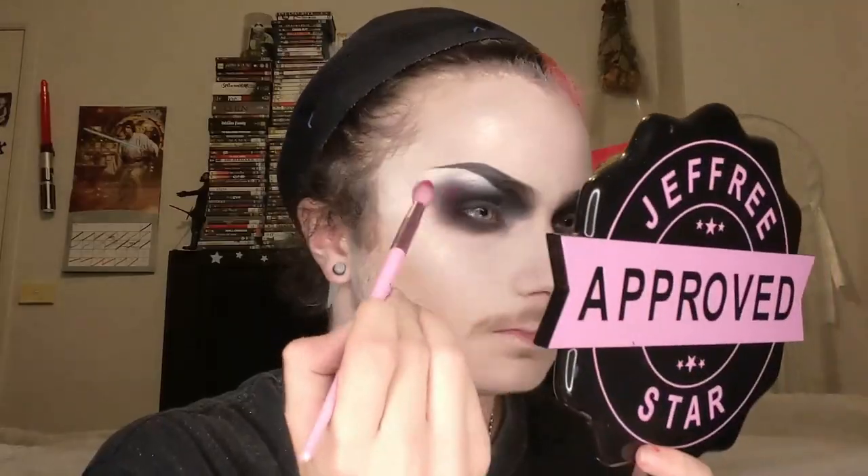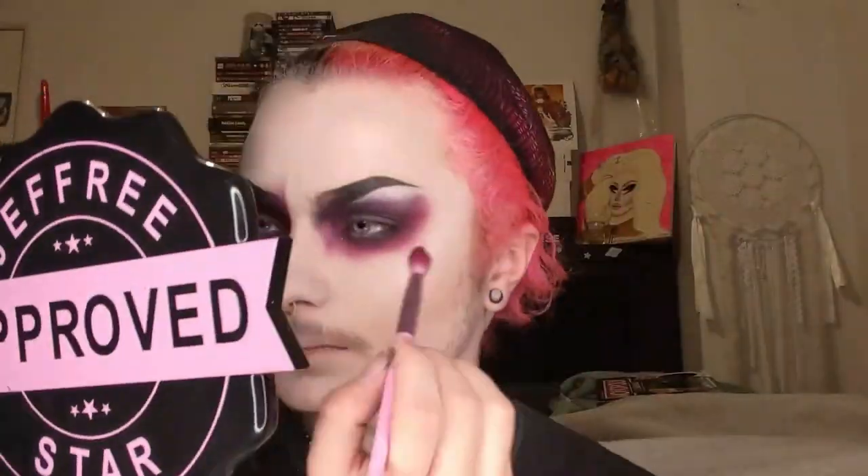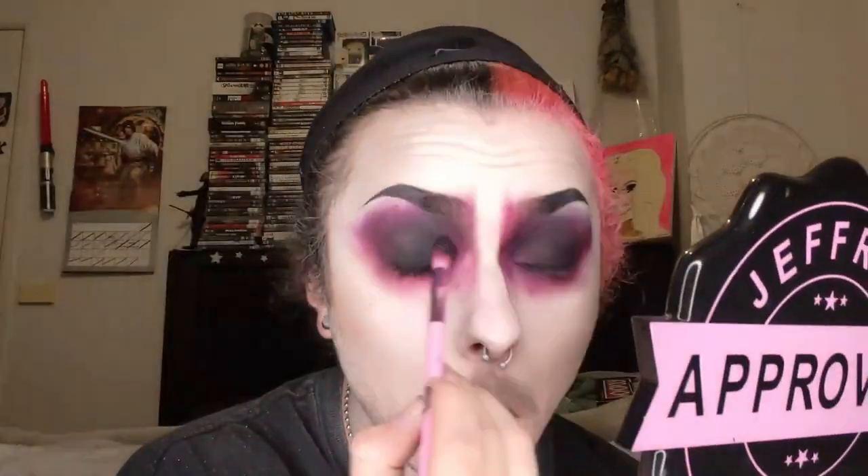Then we're going to the Jeffree Star Cosmetics Blood Sugar Palette in the shade Fresh Meat and going all around the edges of the black. I also went down my nose a little bit and up into my eyebrow. Then I went in with some more black and just tidied up the black on my eyelid and under eye.